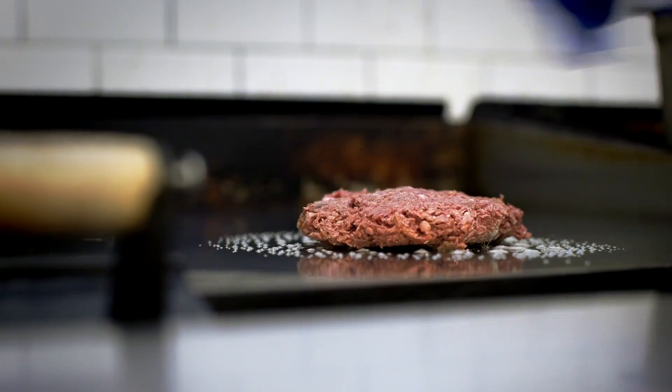Up until now, the soy products mimicking turkey or bacon just haven't done it for me, so we really didn't bother to get too involved. For me as a chef, it's very exciting to have this new tool in my toolbox.